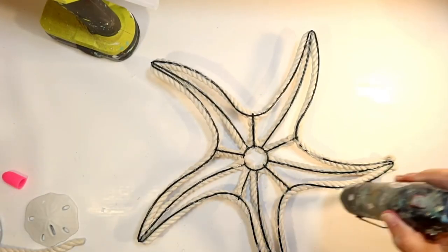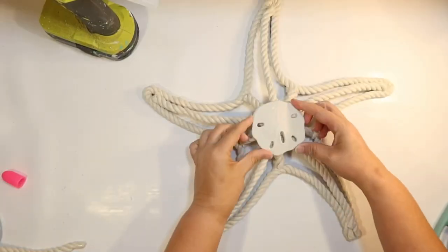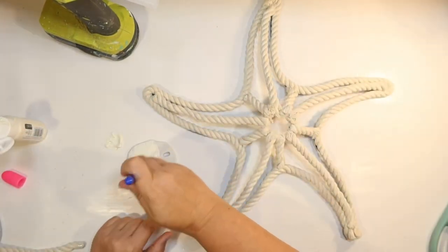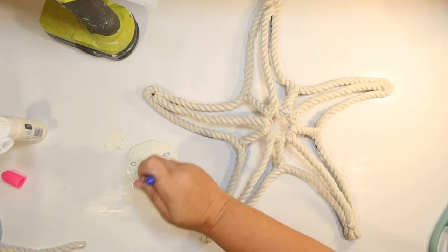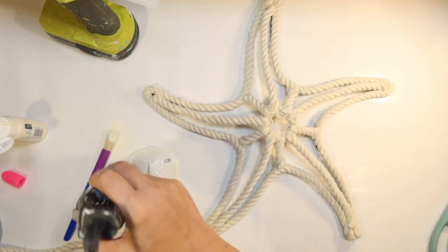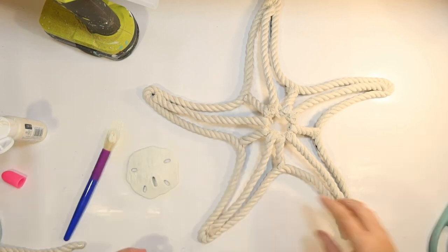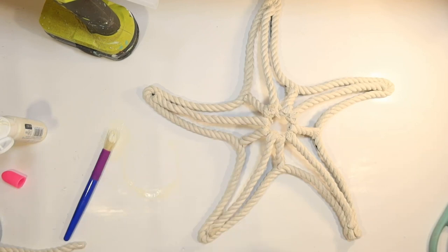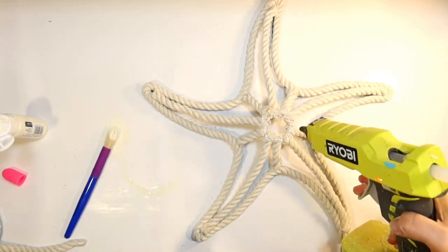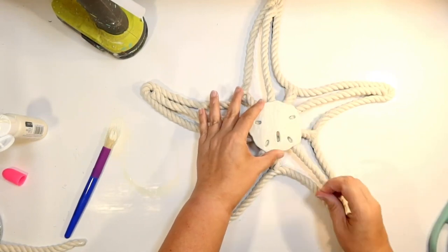When you hot glue to the wreath form you'll have a bit of a hot glue mess on the back — you can clean it up a little. One of these Dollar Tree sand dollars would be perfect to cover the center. They're a little gray for my liking, so I'm painting mine with ivory acrylic first to brighten them up. That looks way better, and it's going to cover all this rough circle portion here and give us a cute little center to our starfish.